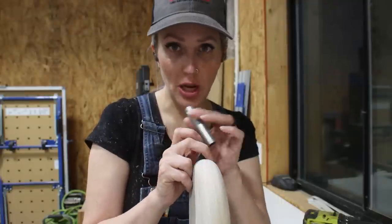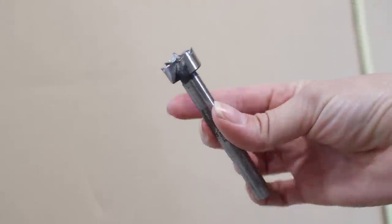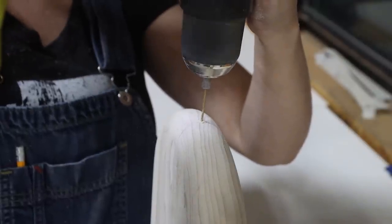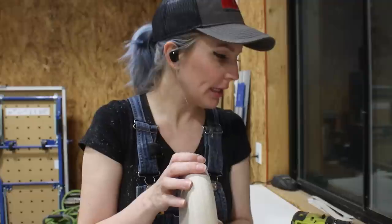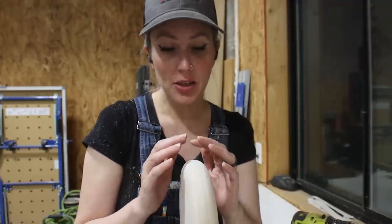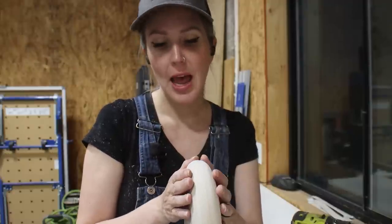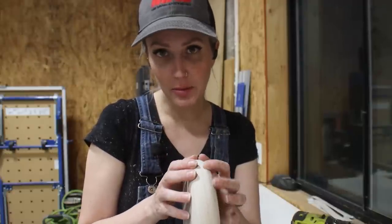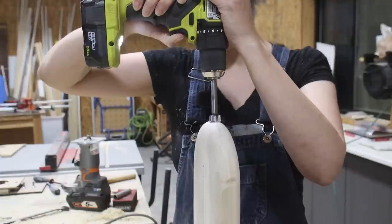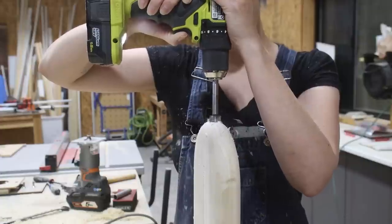Cutting the mortise will be easy — I'll just use a Forstner bit, which creates a flat-bottomed hole. I've already pre-drilled a tiny pilot hole directly in the center of my middle board. What makes me nervous though is that I've spent a long time shaping, sanding, and routing this arched radius board, and if I screw it up with the Forstner bit I have to completely start over from scratch. Luckily cutting the mortise was easier than I thought — I ended up drilling the hole about half an inch deep.